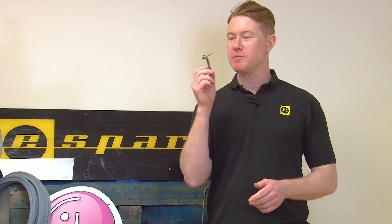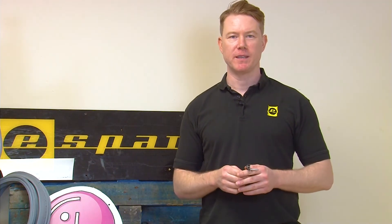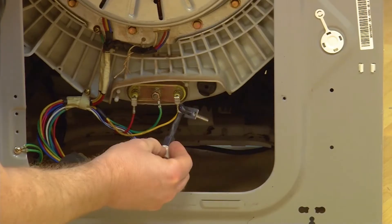When replacing the thermistor, it's important that you know the model number of your washing machine. This will ensure that you're getting the correct thermistor for your particular model. Check out our handy guide here on how to find the model number of your washing machine.